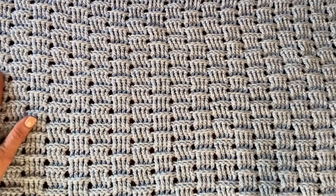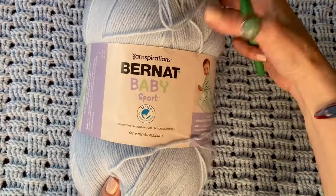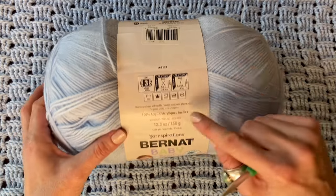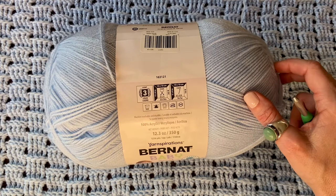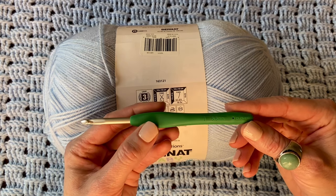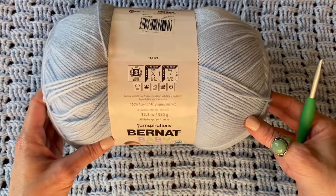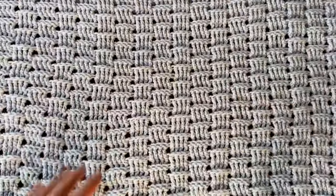I'll show you how to get started and how to work this stitch for any size of blanket. Today I'm using Bernat Baby Sport Yarn from Yarnspirations. This is a DK weight yarn, light category 3. It's got 1,256 yards or 1,148 meters per 350 grams, and it recommends a 4 millimeter hook, but I am going up to a 5.5 millimeter hook — my I hook, a Clover Soft Touch hook. For this stitch it's nice to go up a few hook sizes, about one to one and a half millimeters from what the yarn label recommends, and that gives it a really nice drape and stretch so it's not too stiff of a blanket.